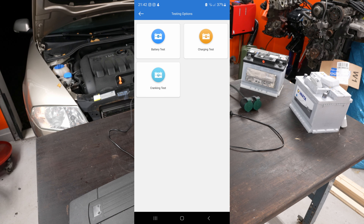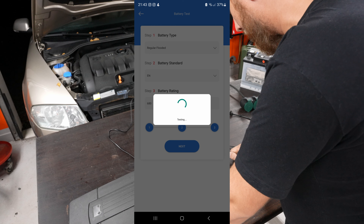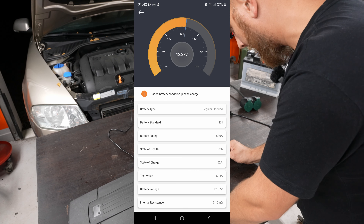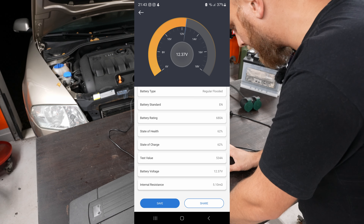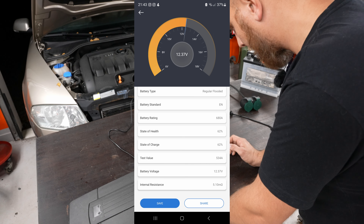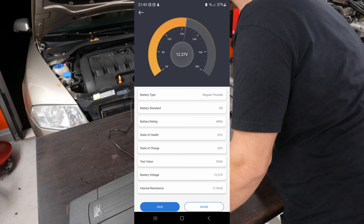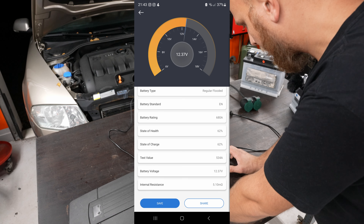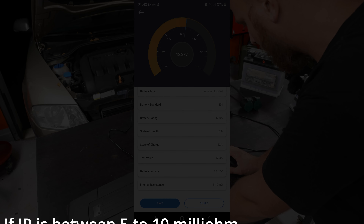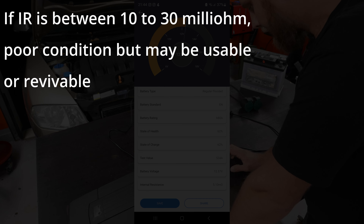Let's jump into the battery test. Regular flooded EN 680 - results say good battery condition, please charge. State of health is 62%, which is a little weird and should hopefully be better once fully charged. State of charge 62%, test value 534 cold crank amps out of a 680 rating, battery voltage 12.37 volts, internal resistance 5.1 milliohms. You don't want a high internal resistance - that sounds pretty low so there shouldn't be any issues.